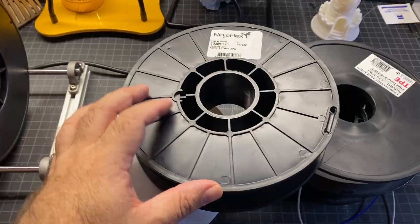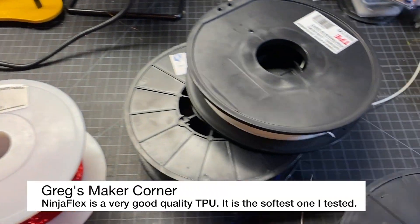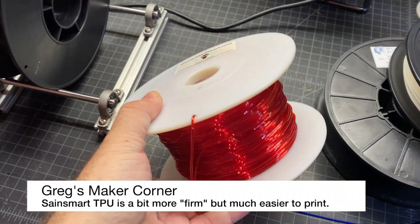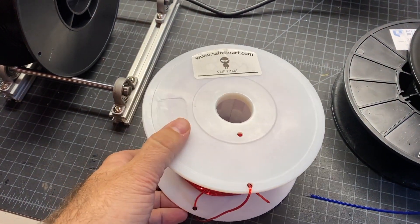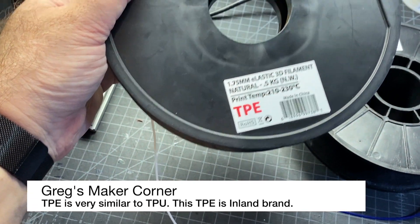The filaments I'm going to be testing are NinjaFlex, which is pretty popular and also one of the softer filaments. I've also got an old roll of SainSmart — they don't even make the rolls like this anymore — but it's some TPU that I really like. They also have some TPE, which is a little bit different than TPU.